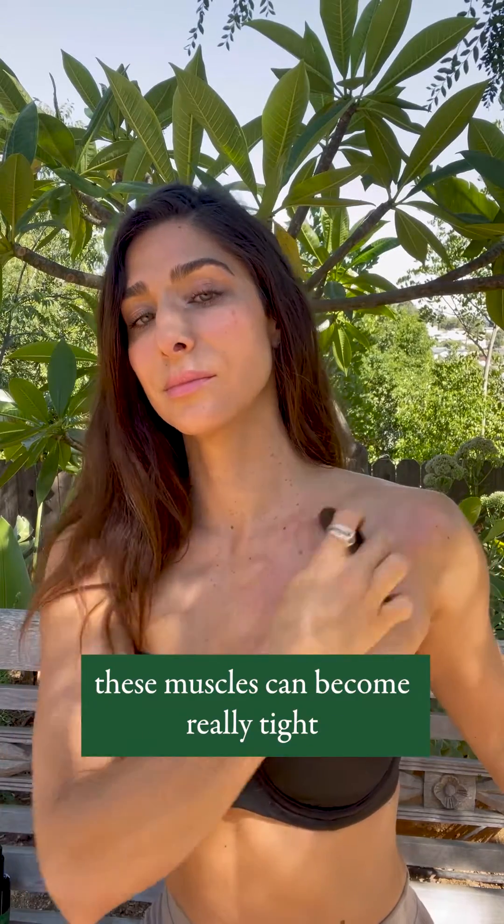I personally carry a lot of tension in my pec muscles, so this is quite tender. Focus on the areas where you feel the most tension. Once you begin to feel a release, you're going to smooth this out with the smooth edge of your Aura stone. Remember, you can either use the arm on the same side or the opposite arm.